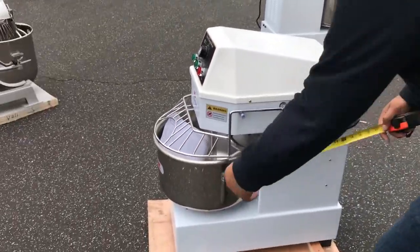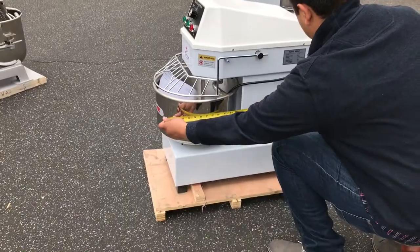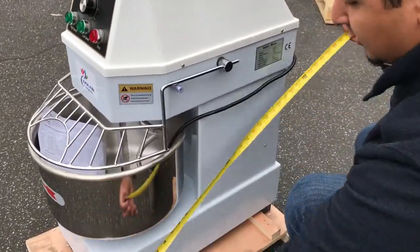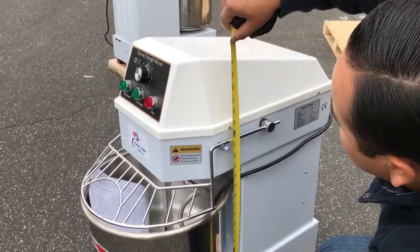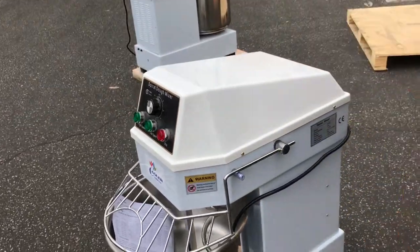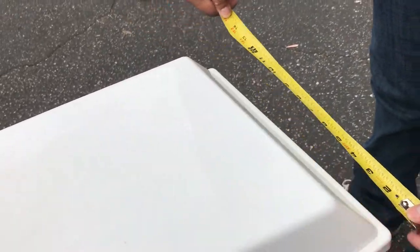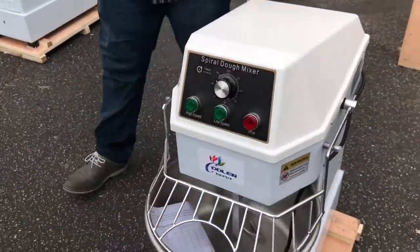I'll give you the dimensions here from front to back — it's about 26 inches, or 25 and a half inches. From the floor to the top of this unit, it's about 30 inches. And from left to right in length, it's about 13 inches. So it's a really nice size for this unit.